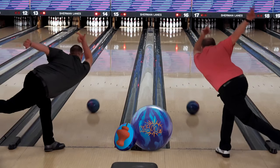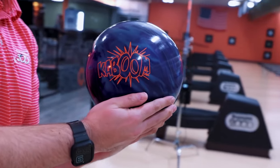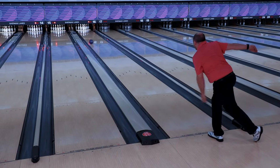The Kaboom has a stunning blue and sapphire color scheme — easy on the eyes and devastating at the pin deck. Amazing shelf appeal and performance for the price point, the Kaboom will be a great ball for a variety of different bowling styles.